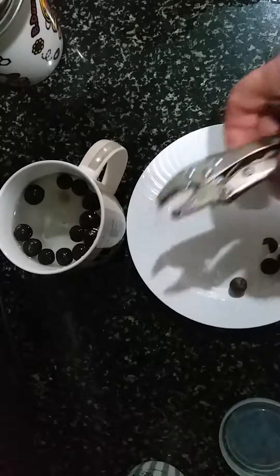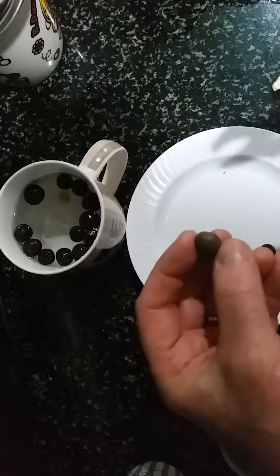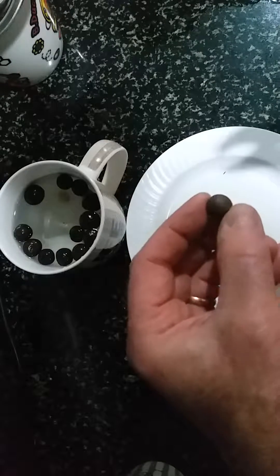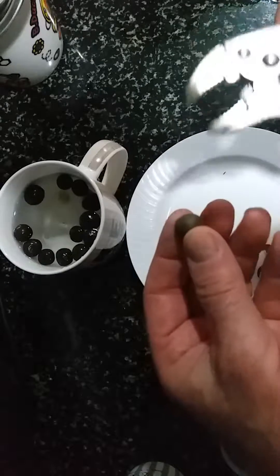All the instruction I see on the internet says to soak the tea tree seeds until they start to crack, and to throw away the ones that don't sink in the water.